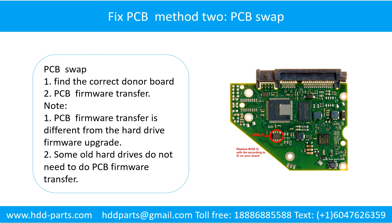Fixing the hard drive printed circuit board - Method 2: The Printed Circuit Board Swap. Step 1: Find the correct donor board. Step 2: The Printed Circuit Board firmware transfer.